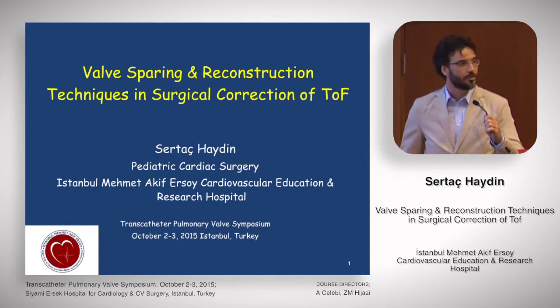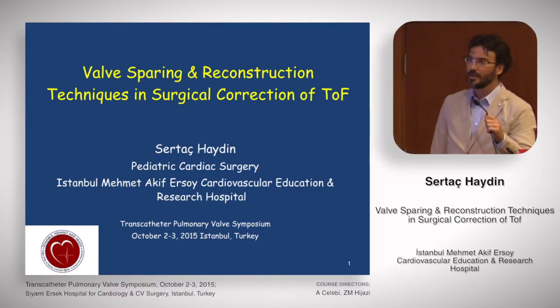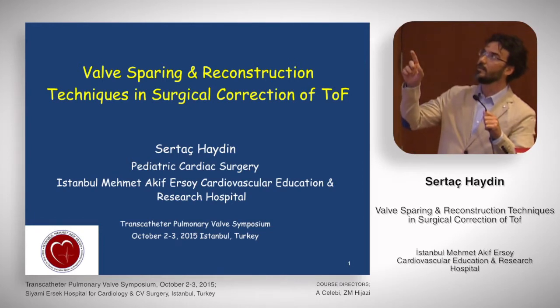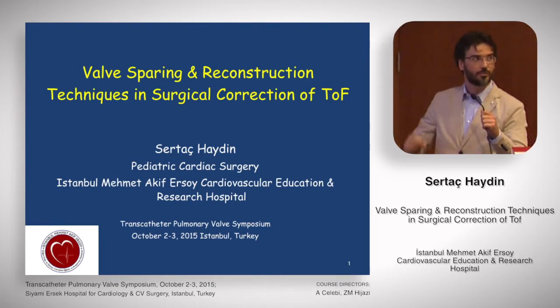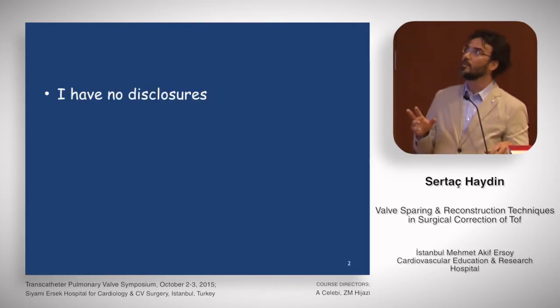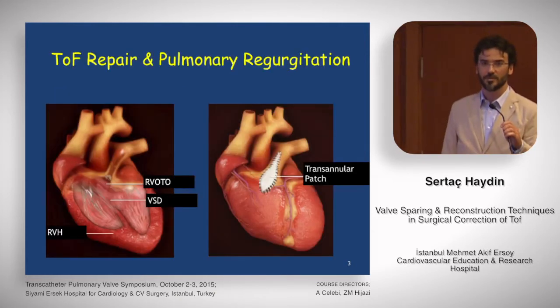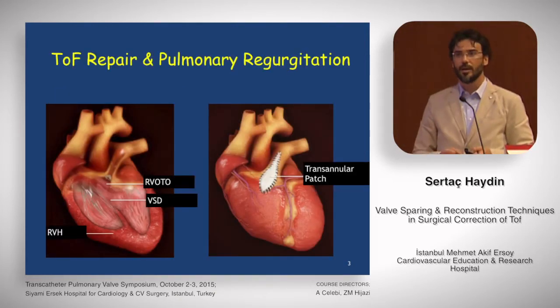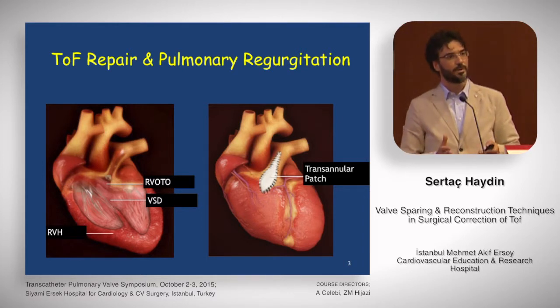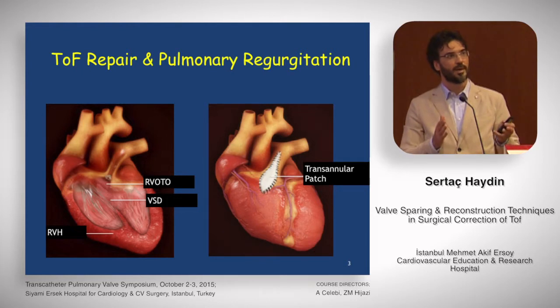I'm a pediatric cardiac surgeon and it's good to be here with you, with pediatric cardiologists. I really enjoyed yesterday. I did a little change on the title — I added the word reconstruction instead of repair, and I think it became a real correction instead of repair, as Dr. Giavlik mentioned yesterday. Pulmonary regurgitation and all its adverse effects, especially long-term, are the basis of this symposium on long-term effects of pulmonary regurgitation.